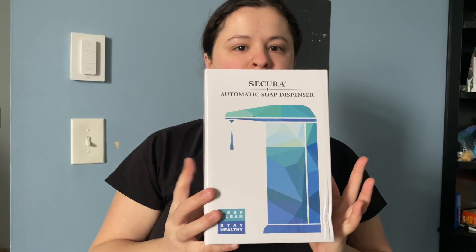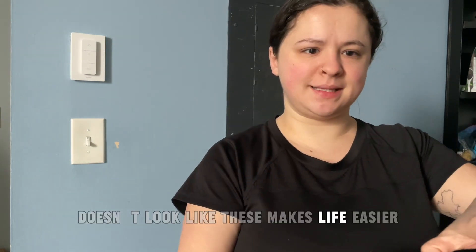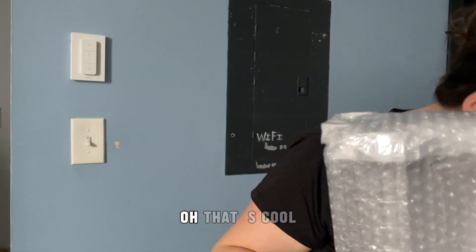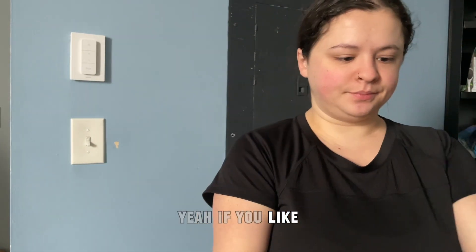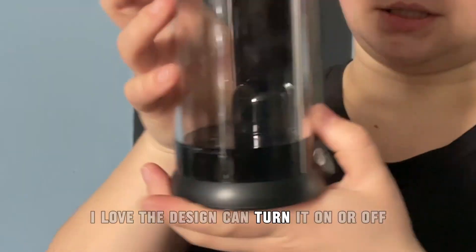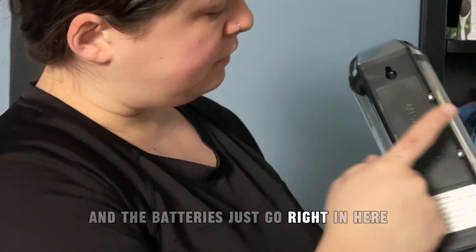This next one is an automatic soap dispenser. Who doesn't love one of these? Makes life easier. That looks cool. It comes with a screw, so I'm guessing you can mount it. I love the design. You can turn it on or off, and the batteries just go right in here.